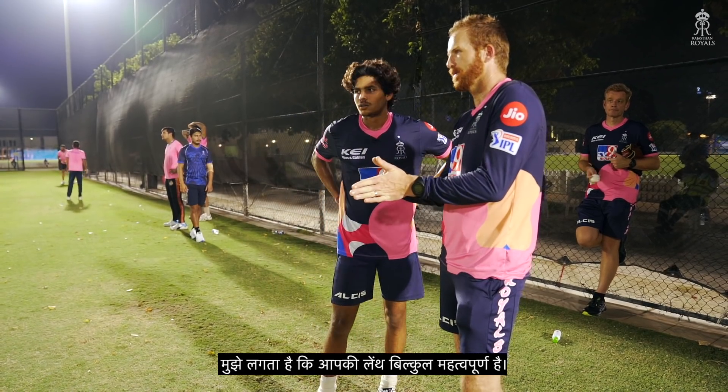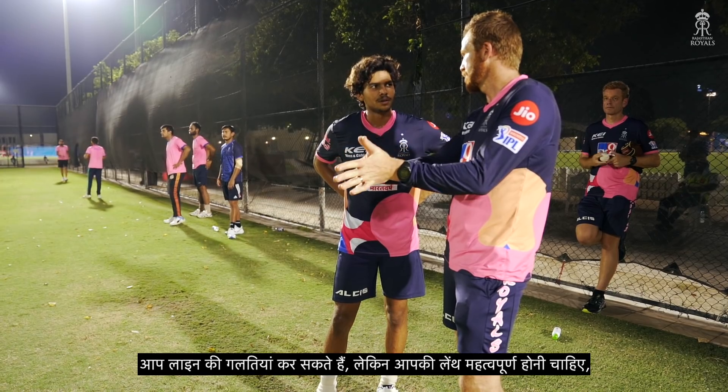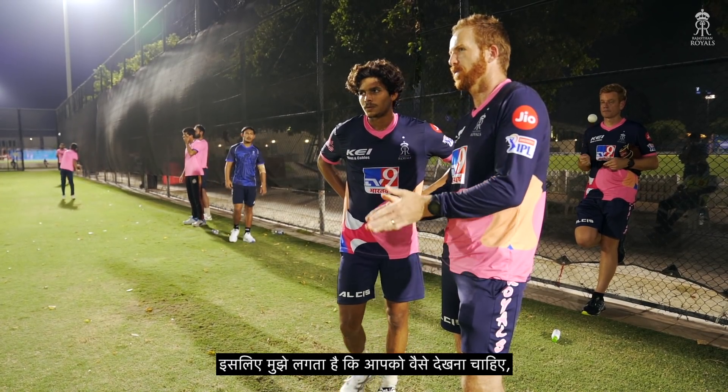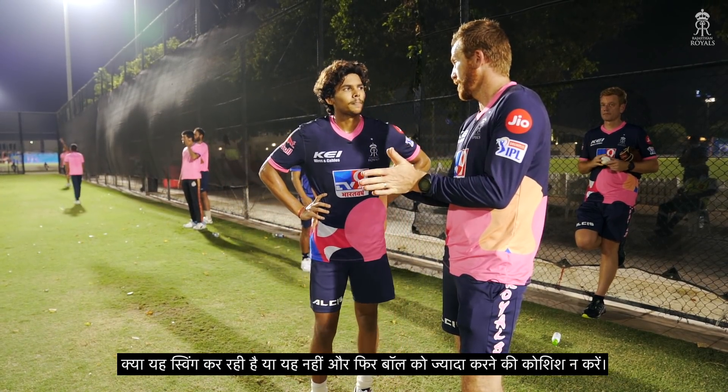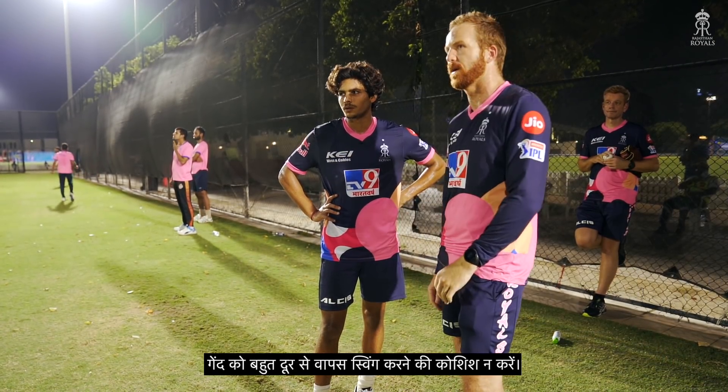I think your length is absolutely critical. You can make line errors, but your length has to be critical. So you've just got to decide — is it swinging or is it not swinging? And then don't ask the ball to do too much. Don't ask the ball to swing back in from too far away.